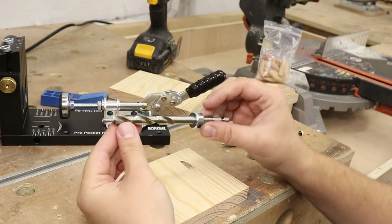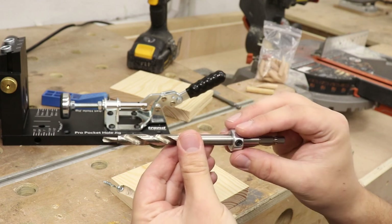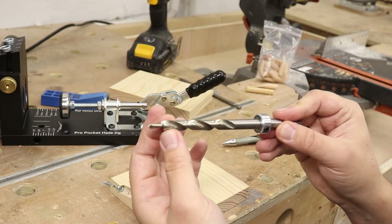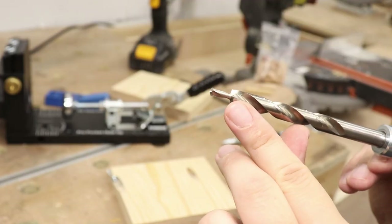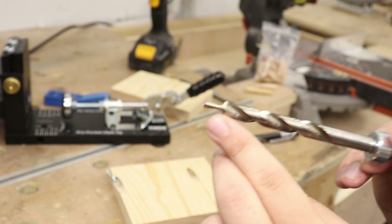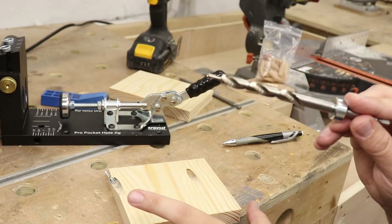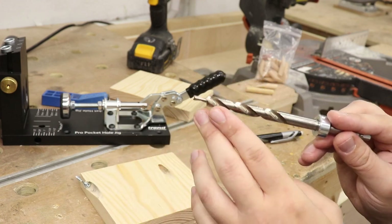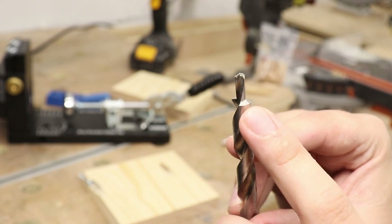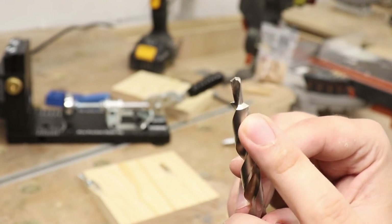Let's talk about the drill bit itself to understand how pocket holes are made. It's got a collet at the back that stops the drill bit at a certain depth as you use the jig. It's a fairly thick bit, making a large channel in the wood, and then there's a small straight tip at the front creating the pilot hole for the screw. You do not make a pilot hole in the second piece you want to join — only in the piece where the pocket hole goes. Below the straight tip, that part is more or less flat, allowing the screws to sit correctly.